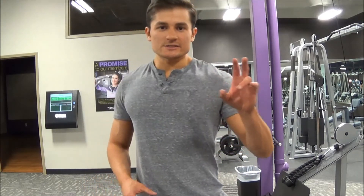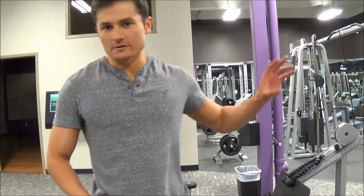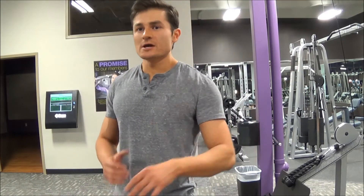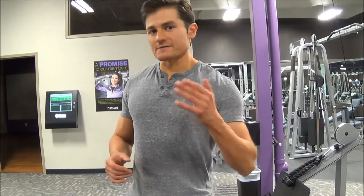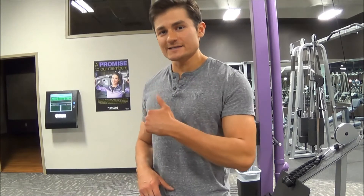I suggest you do about 10 reps of each exercise, performing them with no rest in between. Afterwards, rest about 45 seconds to a minute — or even 30 seconds if you want a really intense workout. Do about three to four sets. If you add this into your back routine, you'll definitely have a great, well-developed upper back.